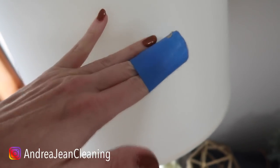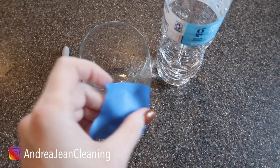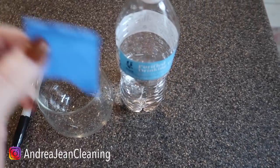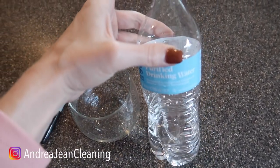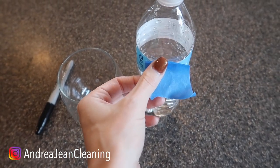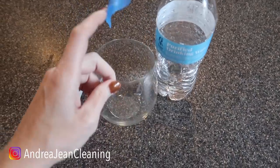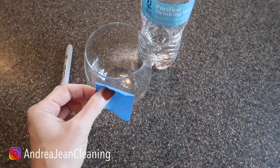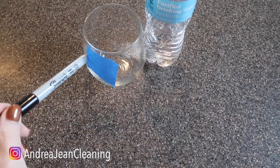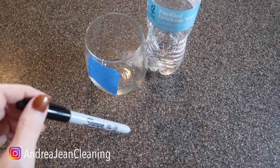Lamp shades — yes! And labeling anything and everything without damaging surfaces. I love this for water bottles: if you have a party and you're trying to differentiate water bottles, just get some blue painter's tape and write directly on it. You're not going to want to write on your wine glasses, but at a party you could put painter's tape on them and write fun little sayings for your guests.